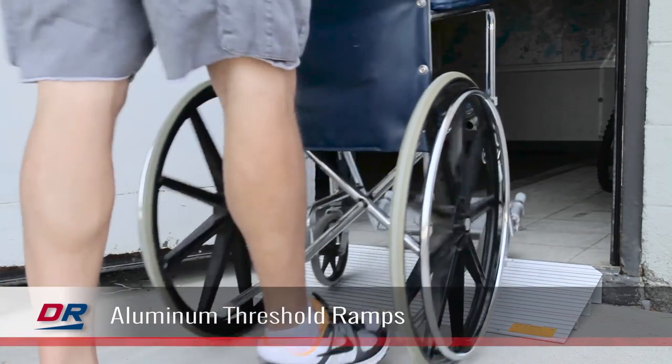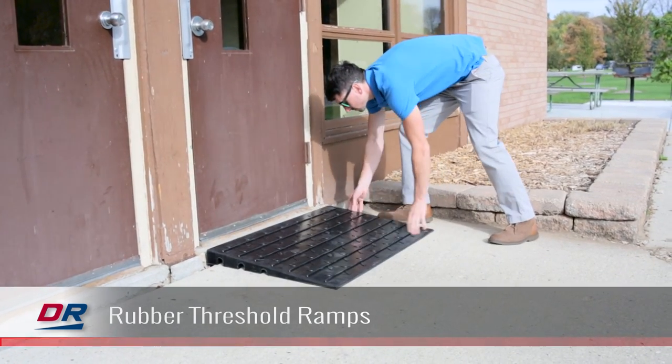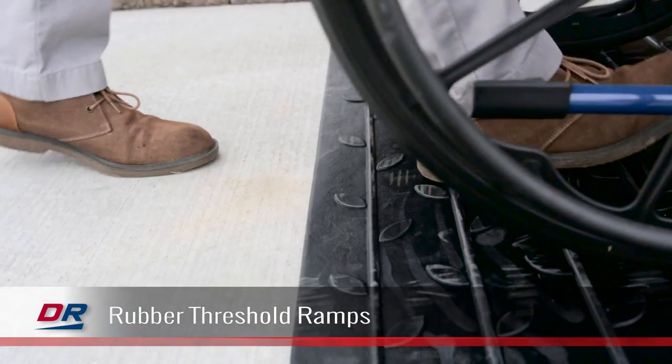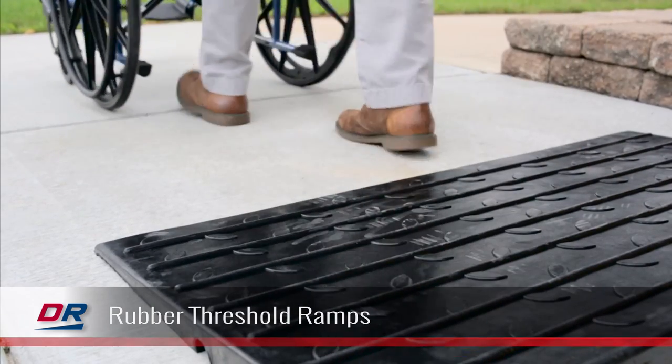Rubber ramps can conform to uneven surfaces, have high weight capacities, and are usually the most affordable option. Rubber threshold ramps feature solid construction and often times boast a modular design. These ramps can be used both indoors and outdoors.